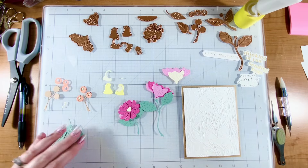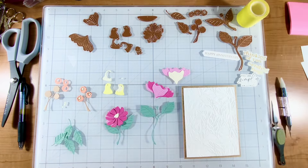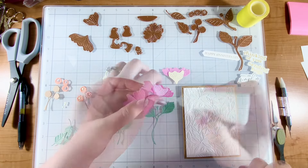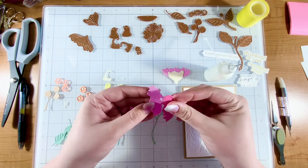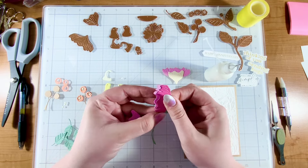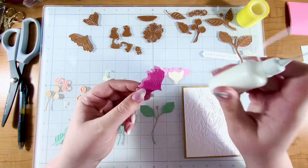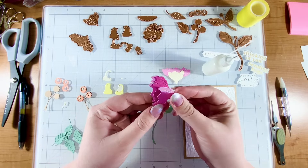To start out, I'm going to put together some of these little pieces. I've die cut everything out to be ready for this video today. I'm just going to layer up these pieces and make some flowers. This main flower is going to be the nest, if you will, for my two little lovebirds to sit in. It was a really fun die set.